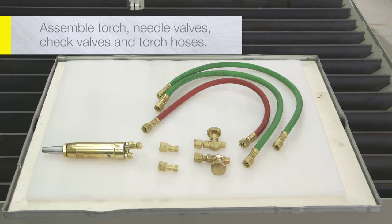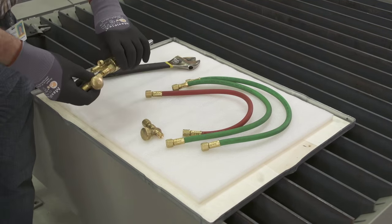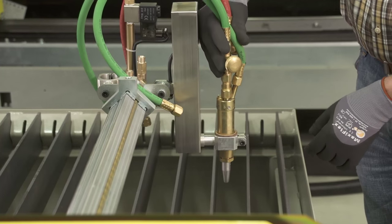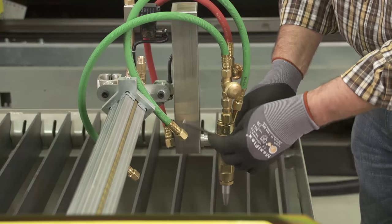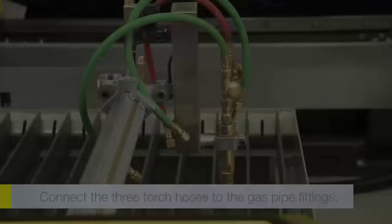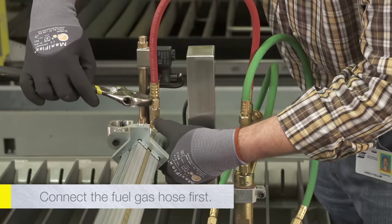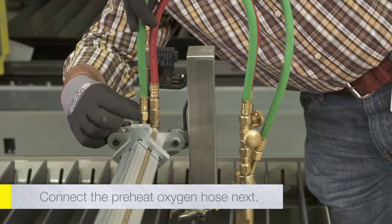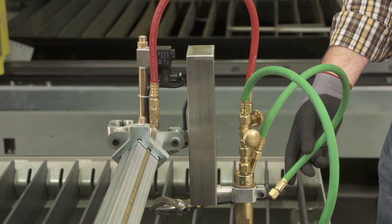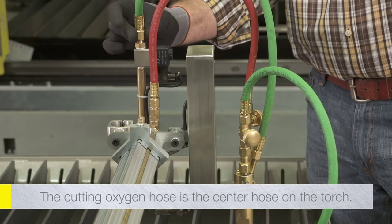Assemble the torch, needle valves, check valves, and torch hoses. Assemble the needle valves to the inlet fittings on the top of the torch as shown. Assemble check valves to the needle valves. Use the supply torch adapter to install the oxy-fuel torch into the torch holder. Arrange the torch so that the needle valves are easily accessible and tighten the torch holder as necessary. Connect the three torch hoses to the gas pipe fittings. Connect the fuel gas hose first because the preheat oxygen hose will subsequently block access to that fitting. Connect the preheat oxygen hose next, and finally the cutting oxygen hose. The cutting oxygen hose is the center hose on the oxy-fuel torch and connects to the outlet of the solenoid valve.